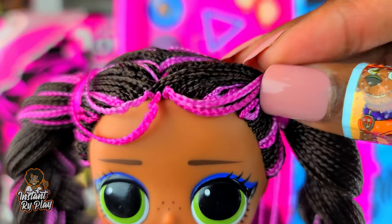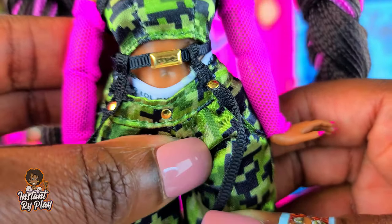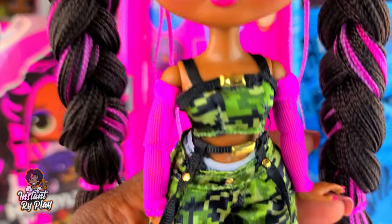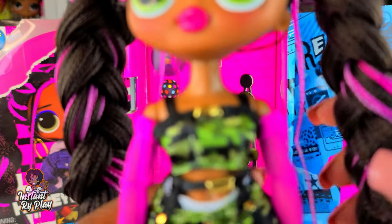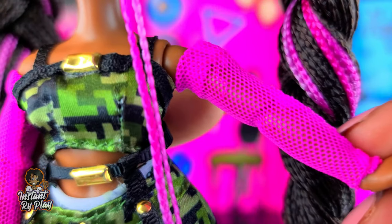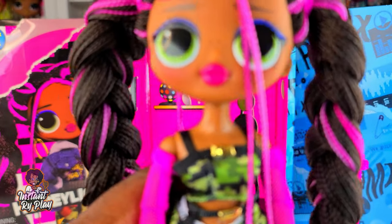Honeylicious has on her first little outfit - I put her braids out of her face. She has on the little pants, and I love how these pockets look - they're legit, she's got her hand in the pocket. She has on her little platform sneakers. Probably not my favorite for this particular look, but I can restyle and revamp her. I'm sure you guys have seen tons of Honeylicious videos already, so I gotta put my own spin on it. Let me see about her little fishnets on the arms - I think those are cute. Let me go ahead and remix this look for her.